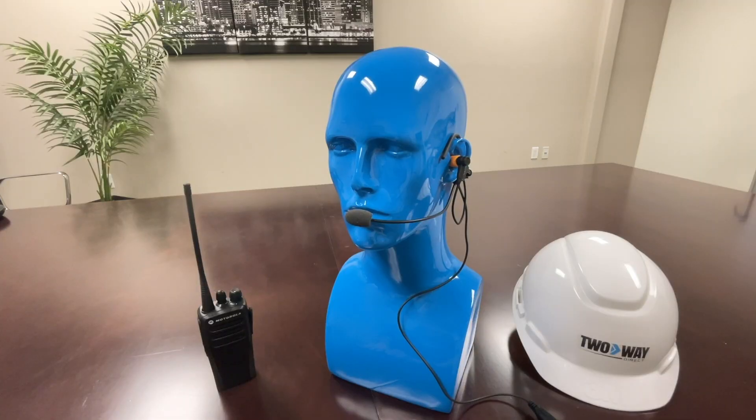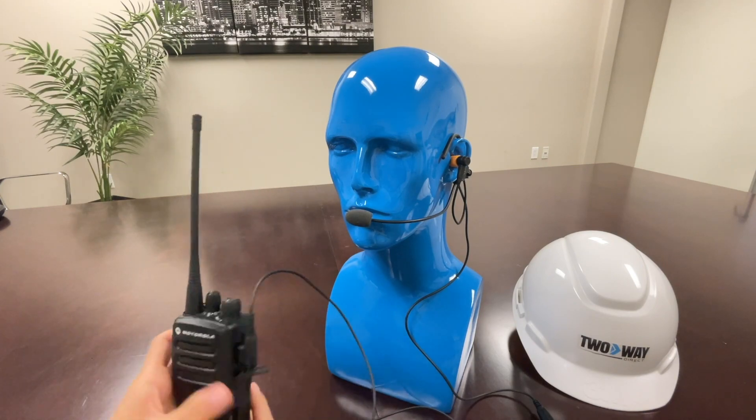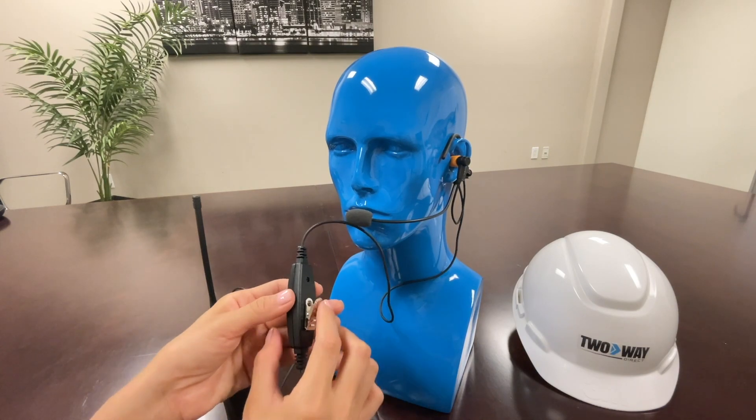Easily connect your radio — here I have the CP200. We're going to open the audio port, and the wire should be facing upward. Push it in until you hear it click so you know it's secure.